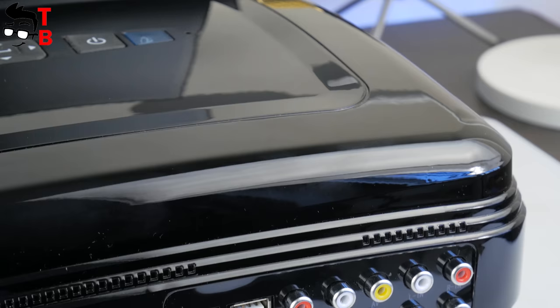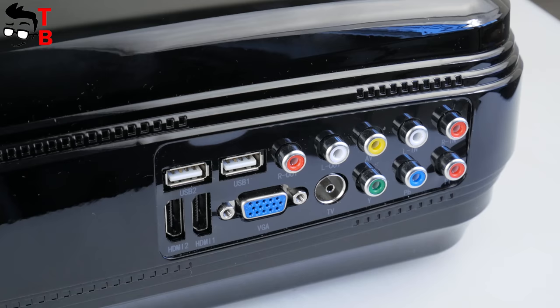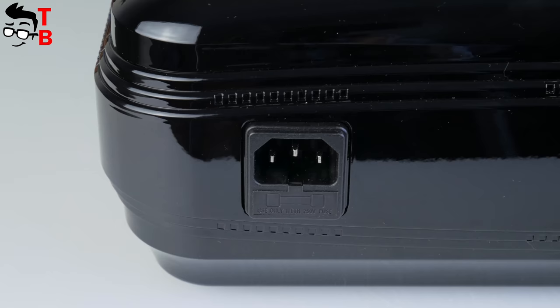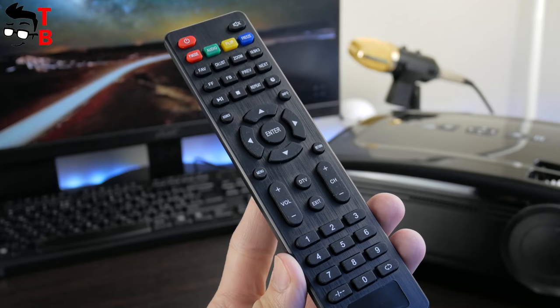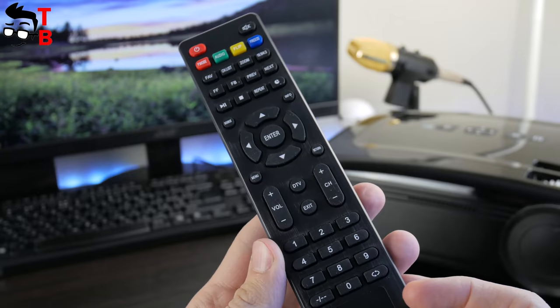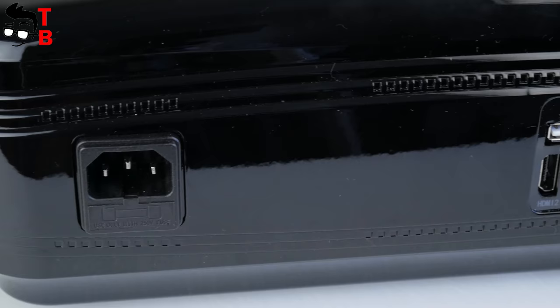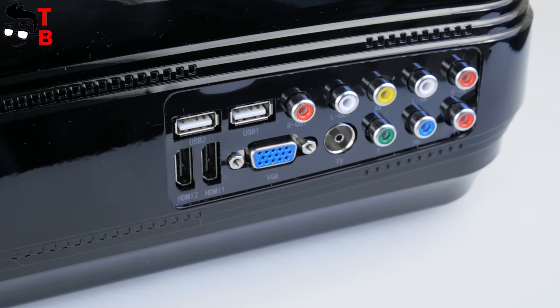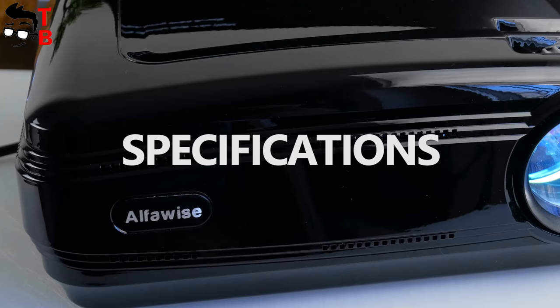The back side provides connectors and ports, including two USB ports, two HDMI ports, VGA, TV, and many other video and audio connectors. There is also a power cable connector. As for the remote control, it is the same as used for TV boxes from the AlphaWise company. Unlike Xiaomi TV boxes, this remote control has many useful buttons, such as a mouse pointer to control the Android system. So, AlphaWise X is bigger than most projectors on the market, but it provides more connectors and ports than other gadgets. You can connect almost all devices to the projector, including game consoles, TV sticks, etc.